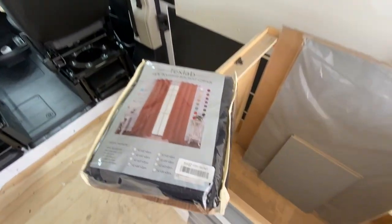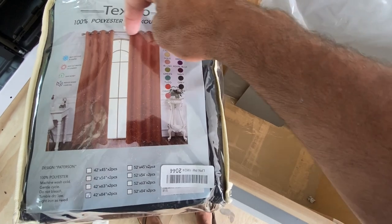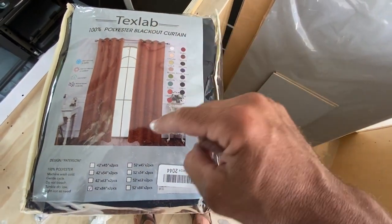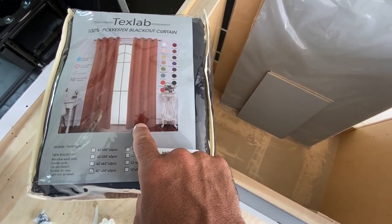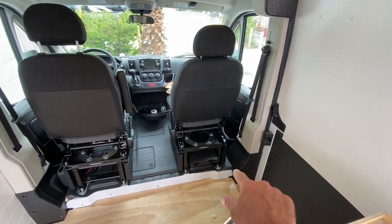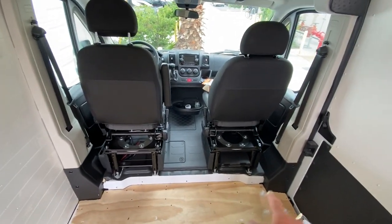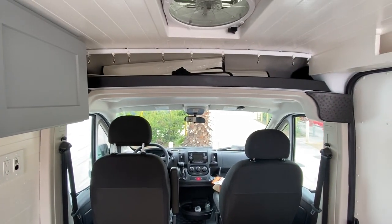All the clips are up. I have these curtains I got off Amazon, but they have these things for a curtain rod at the top. So what I do is I put them upside down and clip them up on the bottom. Then I'm going to take them to the dry cleaner and have them altered so they perfectly match the flooring.